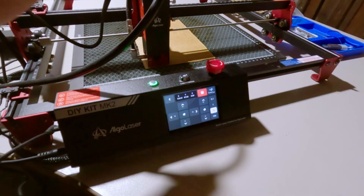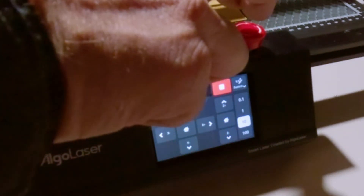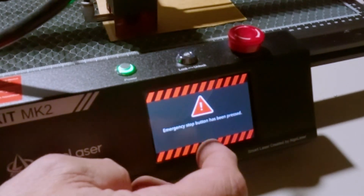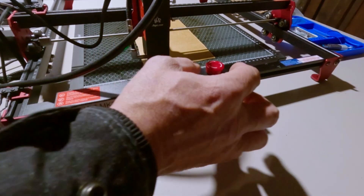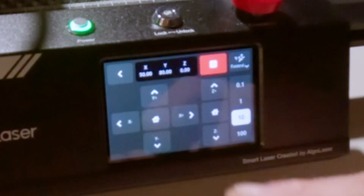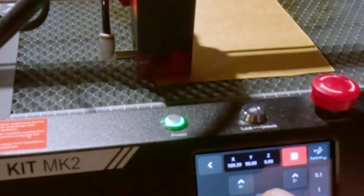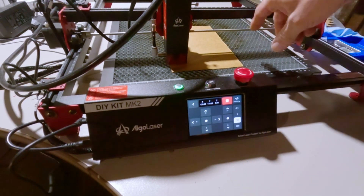When anything happens that you don't want to happen, or something's getting cut that shouldn't be, mash this red emergency stop button down and you'll get a screen saying the button's been pressed. Of course you know it's been pressed because you're the one who pressed it. Just give it a quarter turn and it'll release. On the main screen, hit the Control button, go to Motion, and you can jog the laser — moving it wherever you want to position it centered on your work.